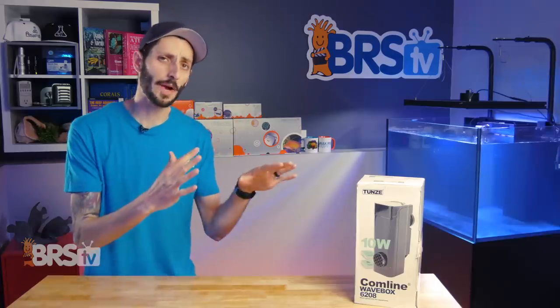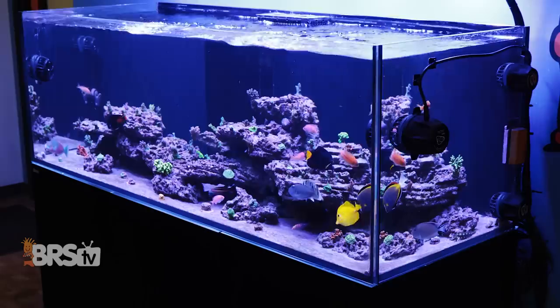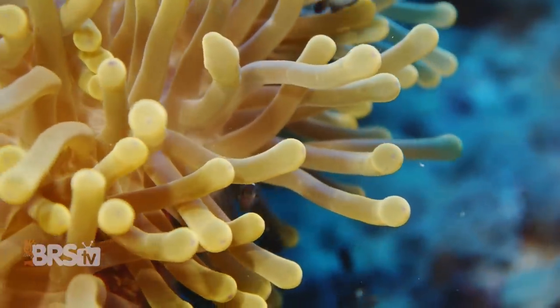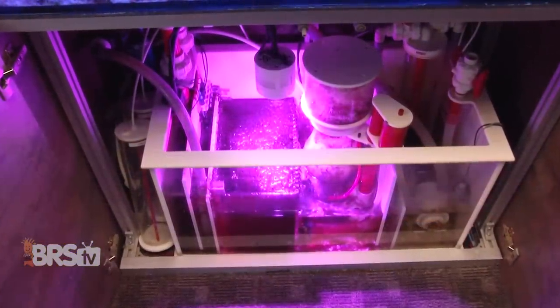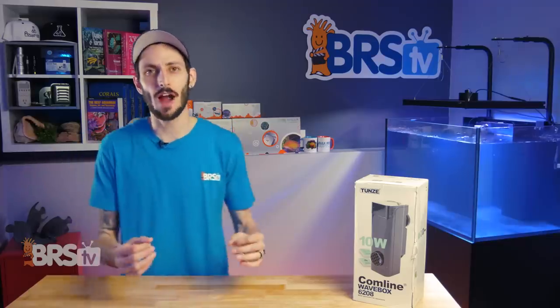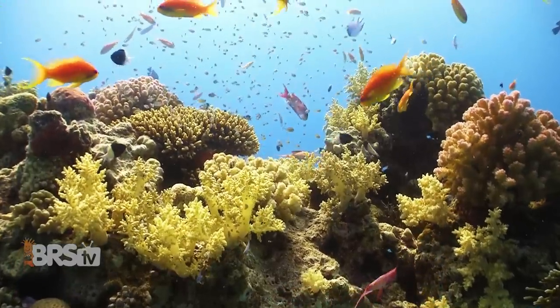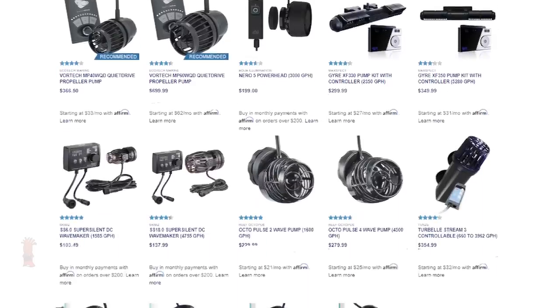Moving water around our tanks is one of the basic requirements of reef keeping and aquarium keeping in general. Water movement is responsible for aiding gas exchange and oxygenation, transporting nutrients to our corals while also removing waste and preventing detritus from accumulating where it shouldn't, so that it makes it into the filtration system where it belongs. As reefers, we strive to create the most natural and beneficial forms of flow possible, emulating the complex, massive yet gentle currents of the ocean with a staggering array of flow pump options at our fingertips.